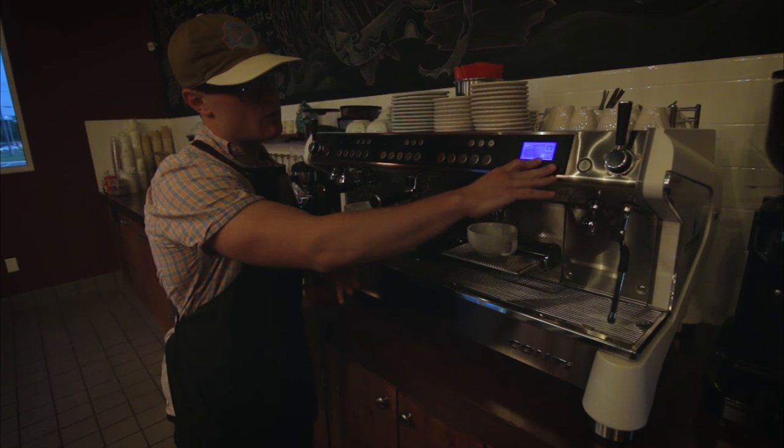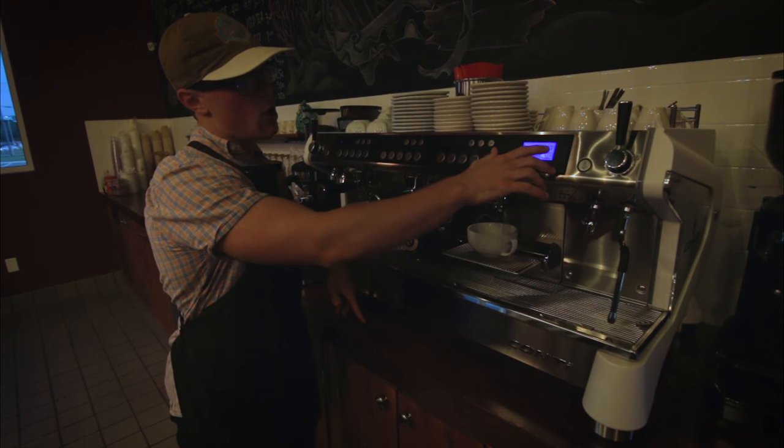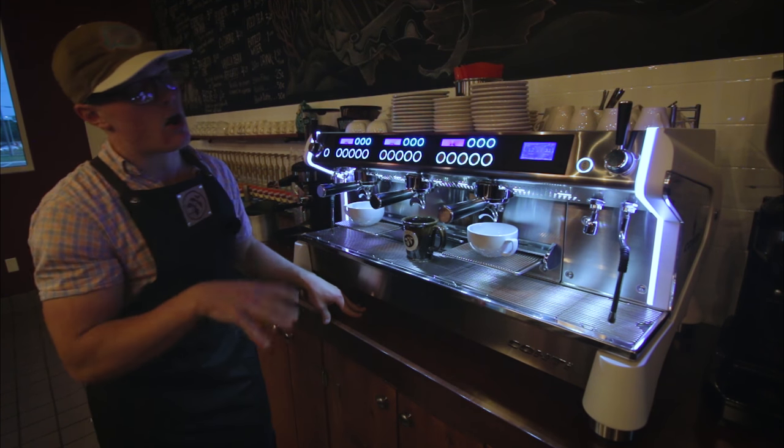You do have your menu option right here, which you can adjust these individual temperatures at the groups and the on and off switch right here. And we're going to go ahead and turn this machine back on.